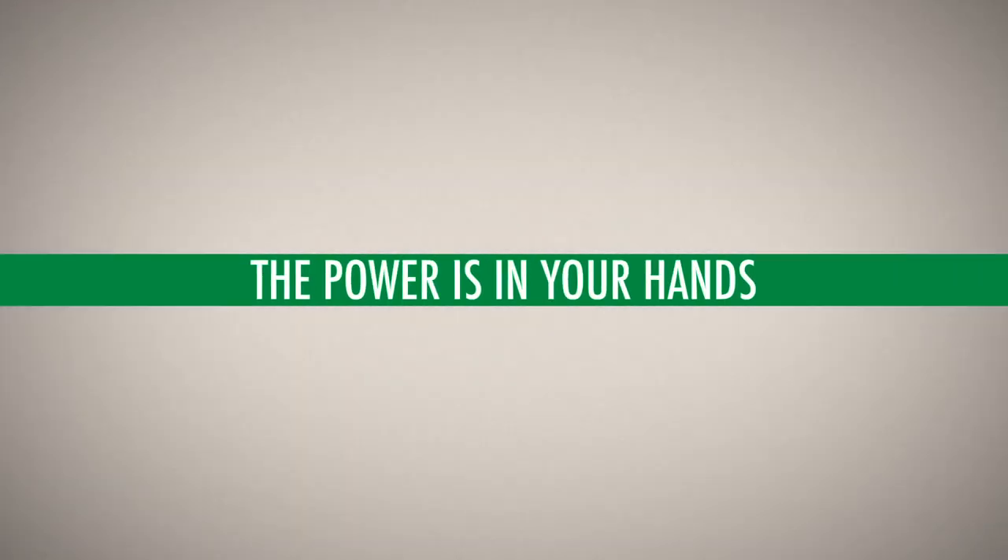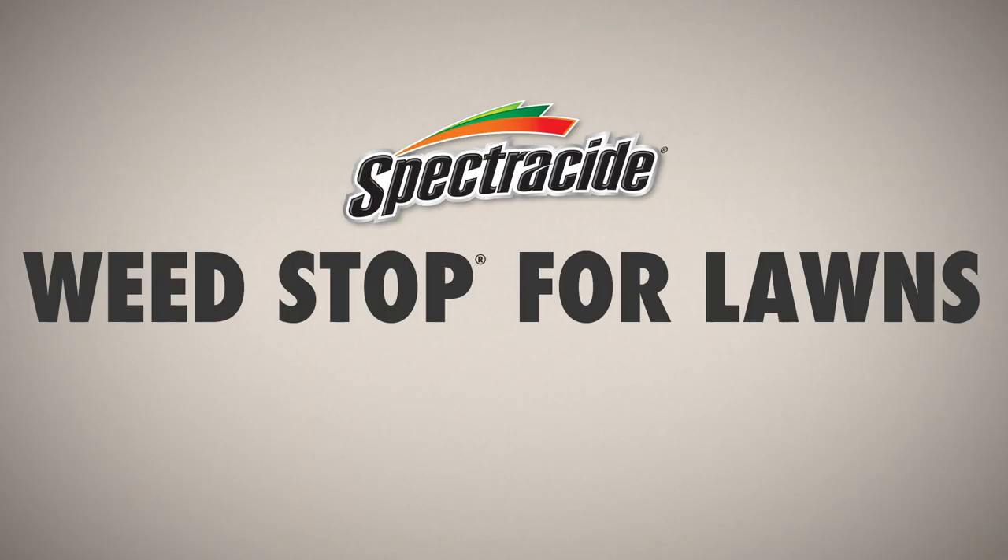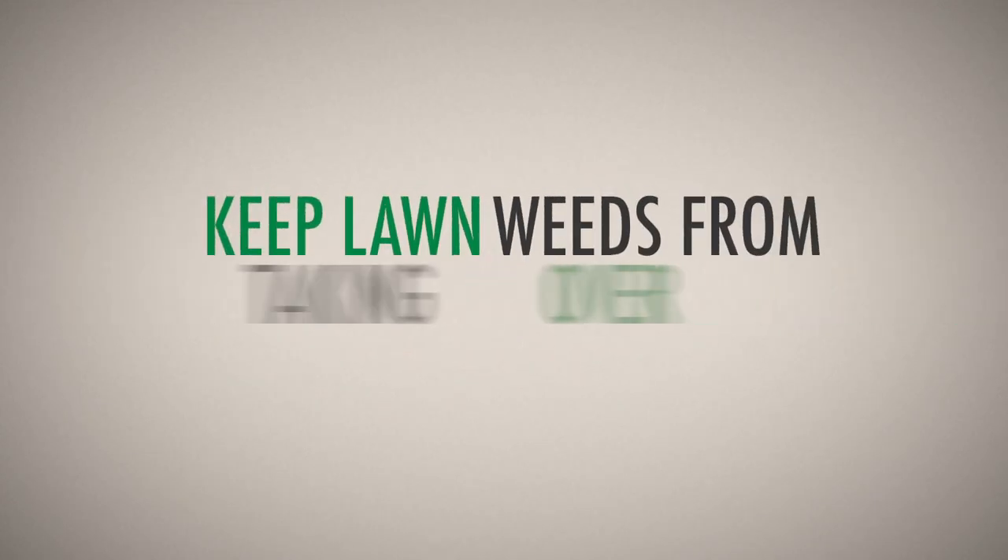The power is in your hands to keep your landscape in line. Unleash it with Spectracide Weed Stop for Lawns to keep lawn weeds from taking over.